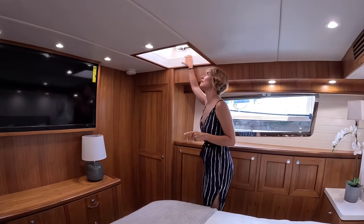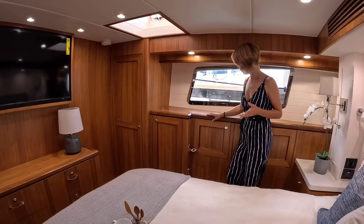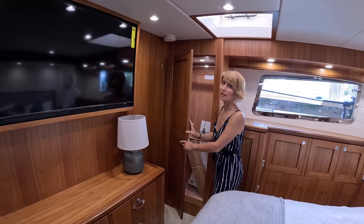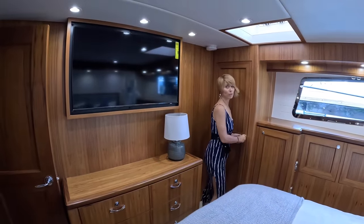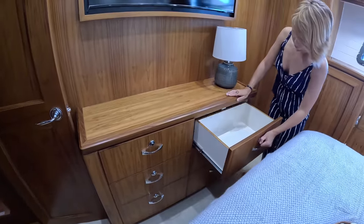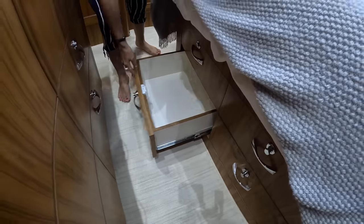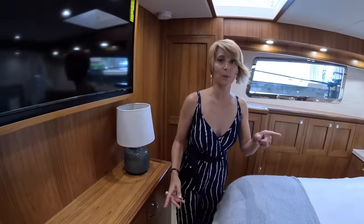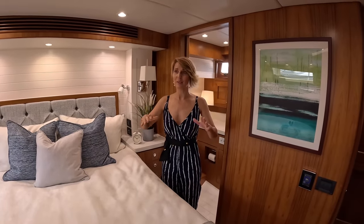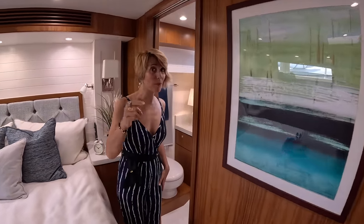This is our escape hatch, which puts us right in front of the settee in the pilot house. We have a really good-size hanging locker — I like that they did double rail because most of the time on a boat you have shorter clothes. All of this is storage drawers. Is there storage underneath the bed too? Yes — four drawers underneath the bed. And there's a large TV. This boat is barely moving — the other boats next to us are moving way more. Very, very stable. Great boat for the Bahamas because it has a very shallow draft.